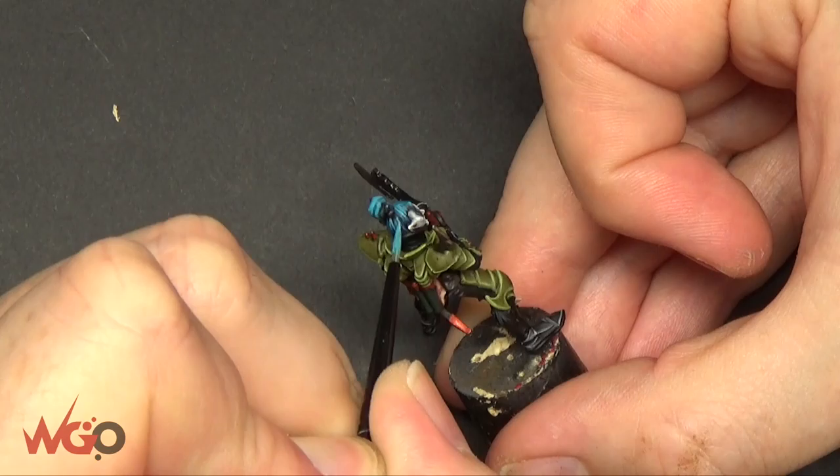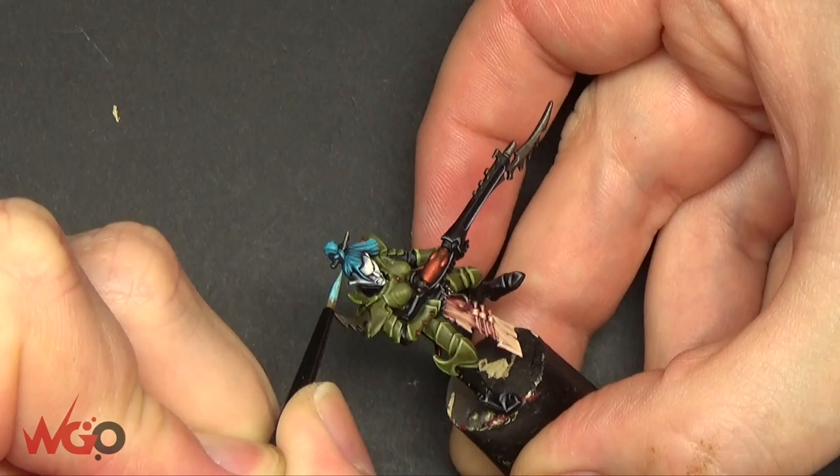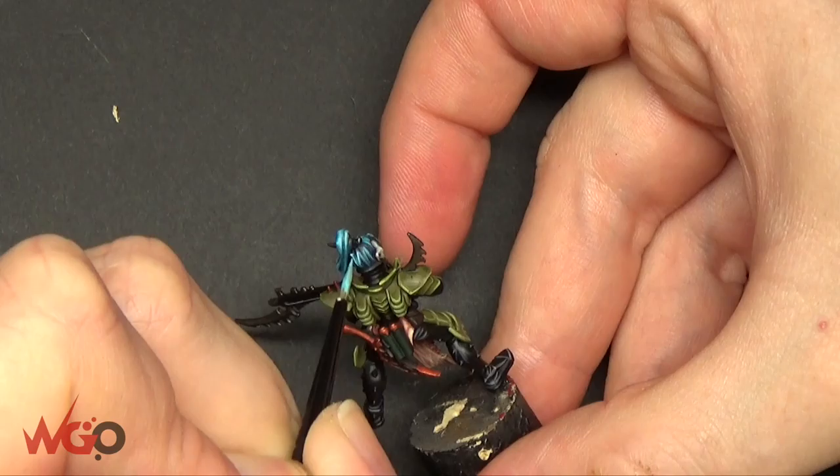See how much brighter that is. We're going to be using Baharoth Blue, which is an edge paint. We're going to thin it down with a little bit of medium, and that's just so it flows off the edge of the brush nicely. And we're going to pick out the very fine lines here, starting at the top and then dragging it down. And that's the hair done.